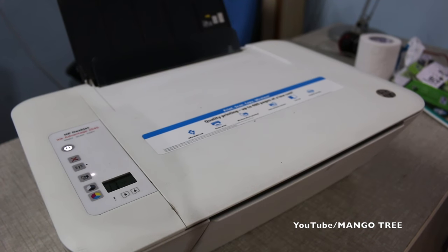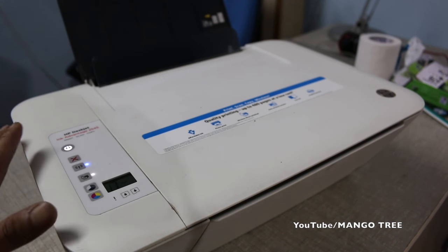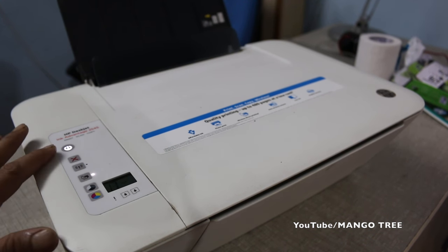Today's video is about how to reset any HP printer. This one is an HP DeskJet Ink Advantage. I'll tell you how to reset it if you find any problem with it. It's very simple. Let's start — plug in the power and switch on the printer. Once the lights are on, it's ready.